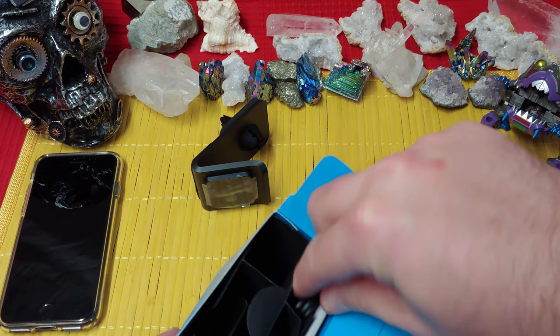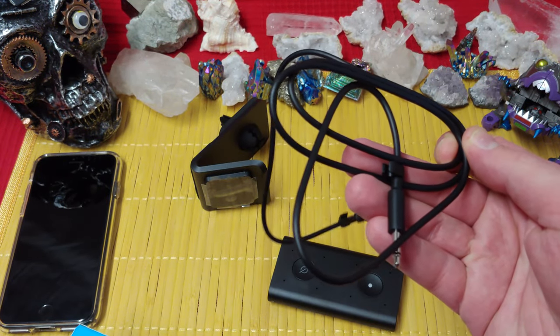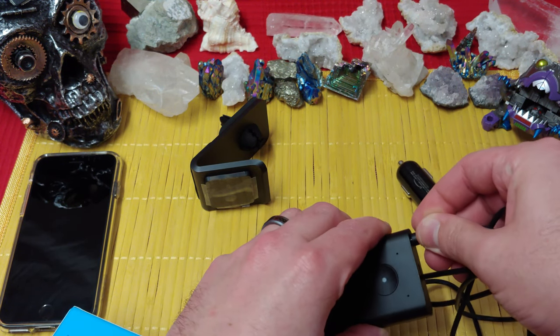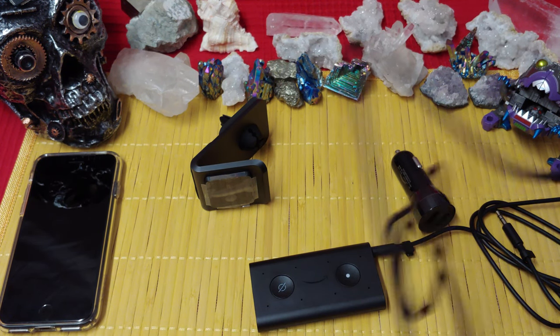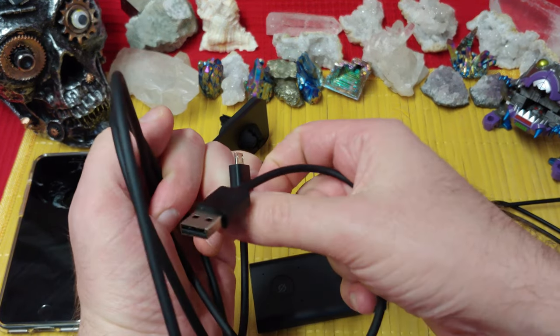What else have we got in here? Some cables — that's really cool that they would provide you with that. The cable out, the speaker out, the headset out. Very nice, I'm really happy with that. And then here you get your USB micro cable as well.